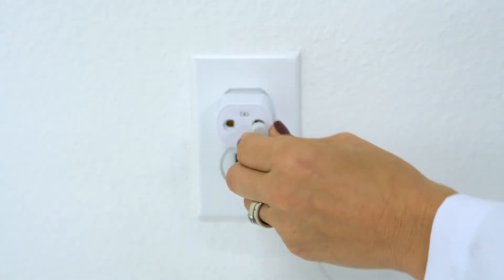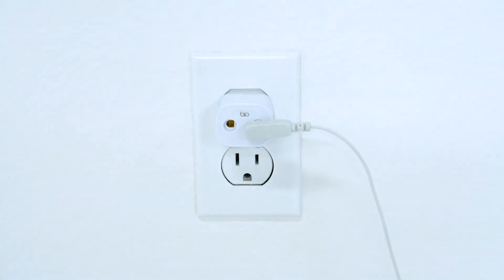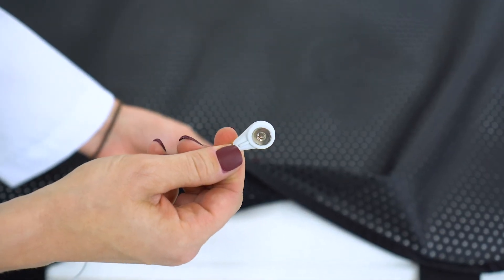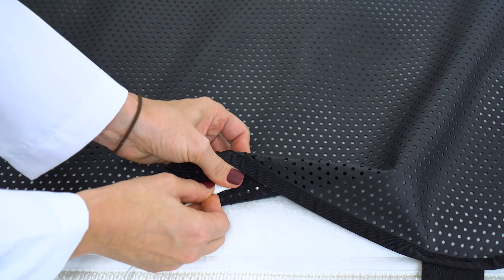Plug the biosafety cube into your properly grounded outlet and plug the grounding cord into the safety cube. Connect the other end of the grounding cord to the snap located underneath the Ground Therapy logo. Your bed is now grounded. Enjoy your grounded sleep.